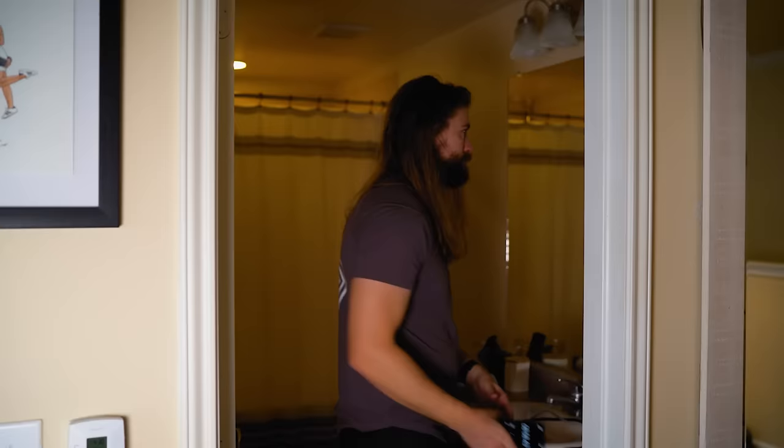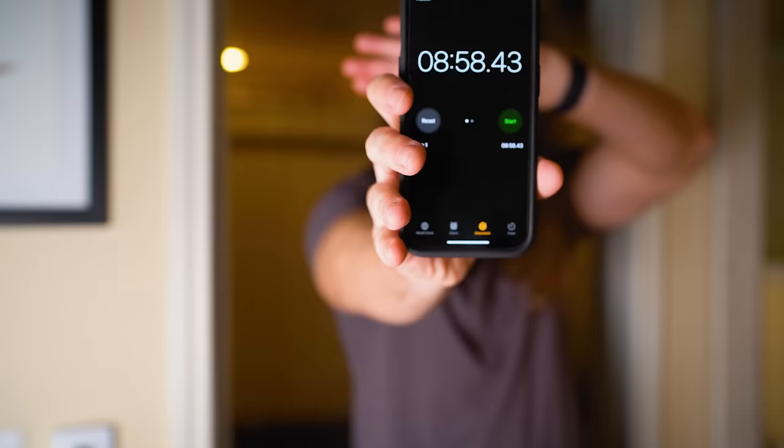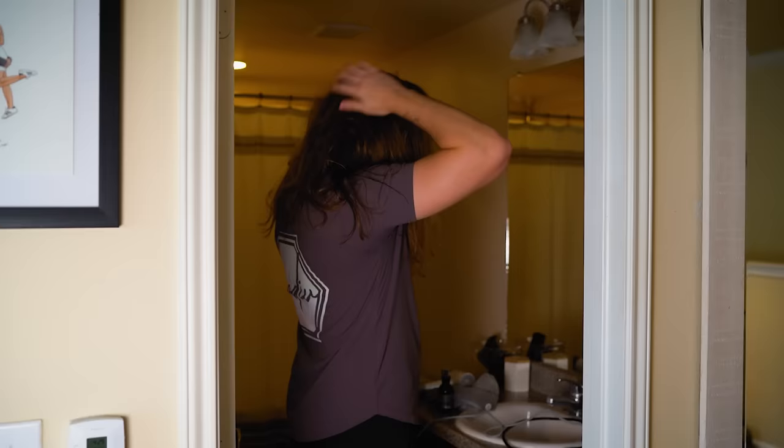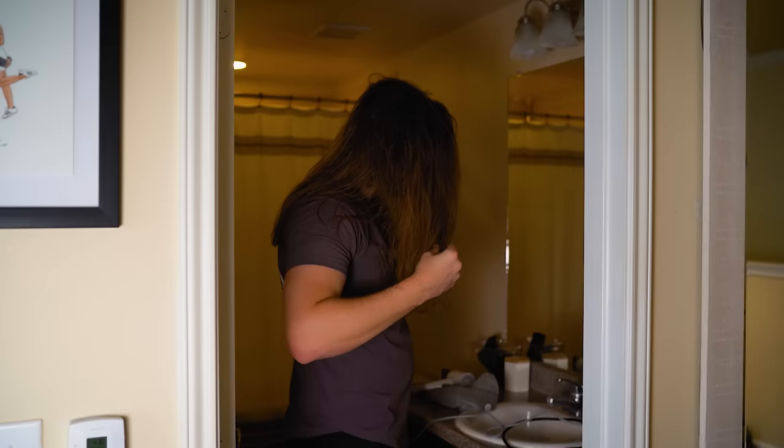I just finished blow drying with the Leifin. It took around 8 minutes and 58 seconds to go from completely soaked to completely dry. Under 10 minutes — I'm actually really impressed. I also didn't have much frizz afterwards, which I love. I loved how my hair looked and felt after using the Leifin: a lot of shine was kept and it didn't look dry or frizzy.